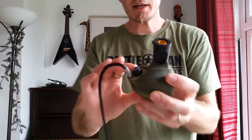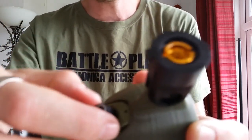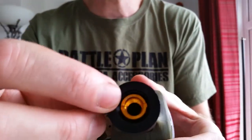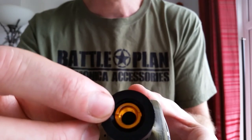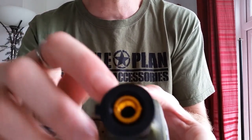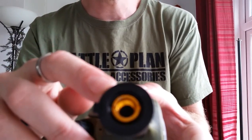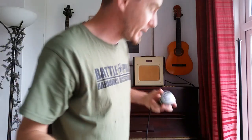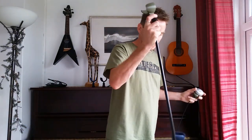It has a cutaway section at the rear so you can have easy access to the volume control there. And it has this 3/8th of an inch metal thread adapter which can unscrew with a penny nice and easily to reveal a 5/8th of an inch thread on this part here. This means that it will fit onto any standard microphone stand.